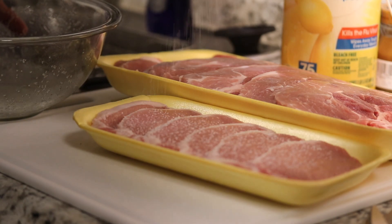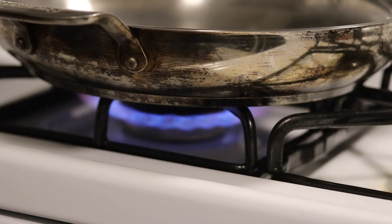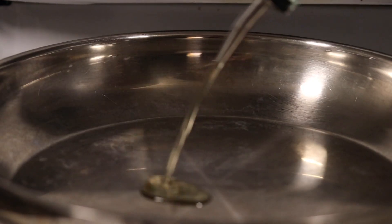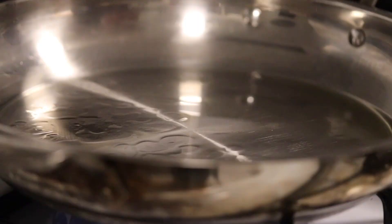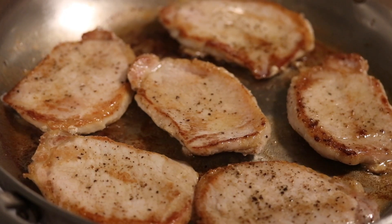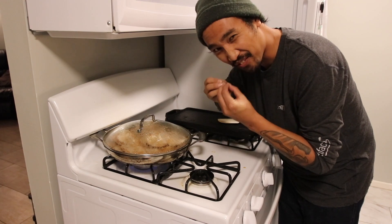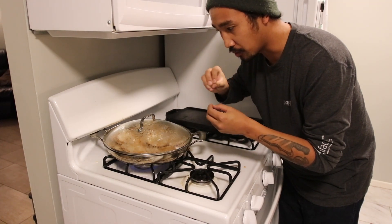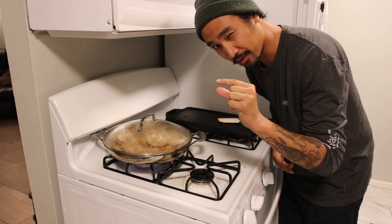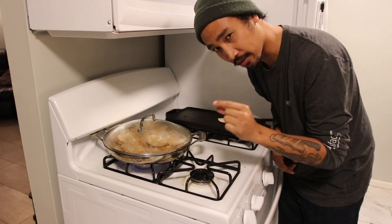I'm going to start these pork chops. The one thing I hate about pork chops is when it's tough and you're trying to pull it away. So I went ahead and just added a little bit of liquid. I put the top on and now I'm going to steam it just to get it a little bit fork tender.